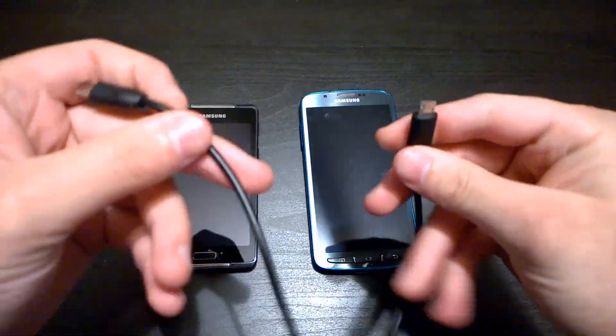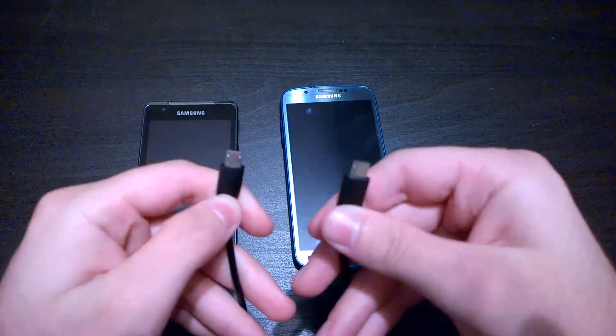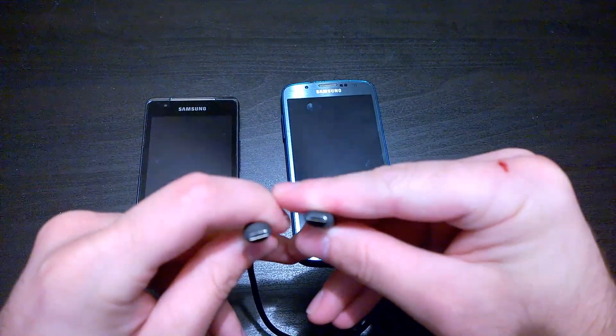This is my new wire — a micro USB to micro USB on-the-go cable. You can usually buy these off Amazon, but they're usually not micro USB to micro USB.